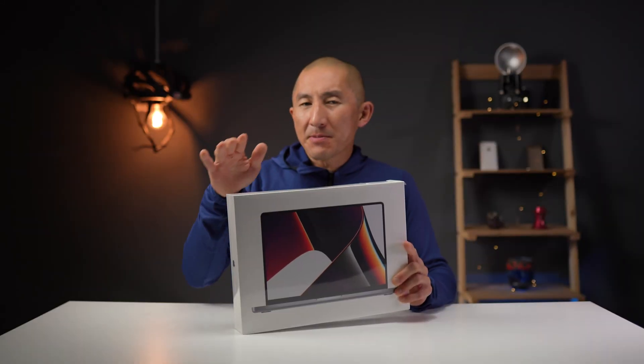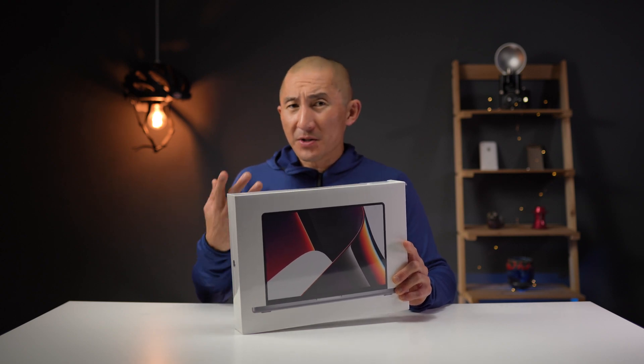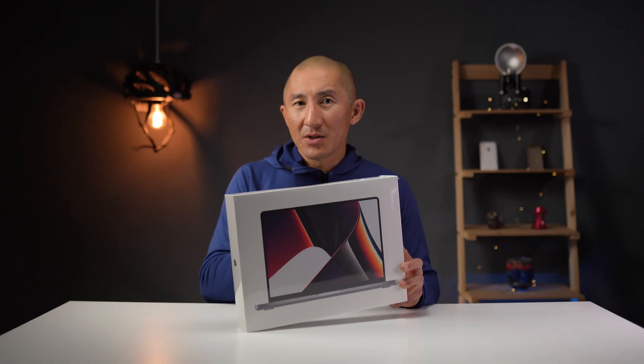I'm going to be saying Pro like 800 times in this video. So I did choose to get the absolute base-level 14-inch M1 Pro MacBook Pro for quite a few reasons. The base level comes with a half terabyte of storage, where I think one terabyte is a little bit more appropriate for content creators in this day and age where file sizes can get really large. The other differences between the base model and the next level up is that this version comes with a 10-core CPU and a 16-core GPU, versus the base model which has an 8-core CPU and a 14-core GPU.